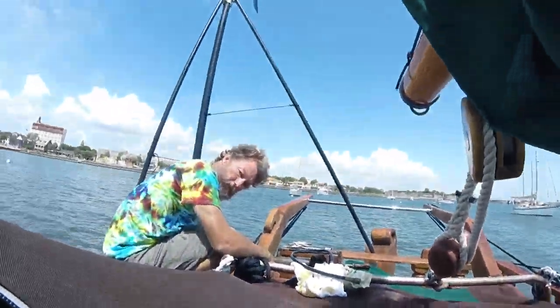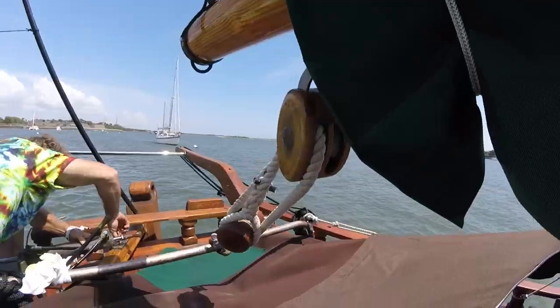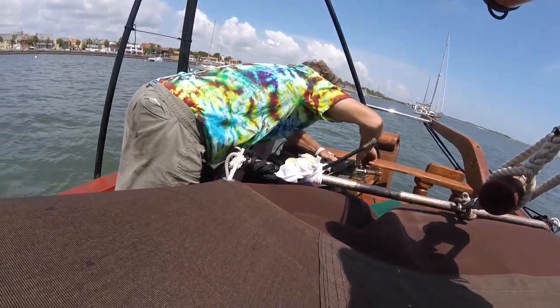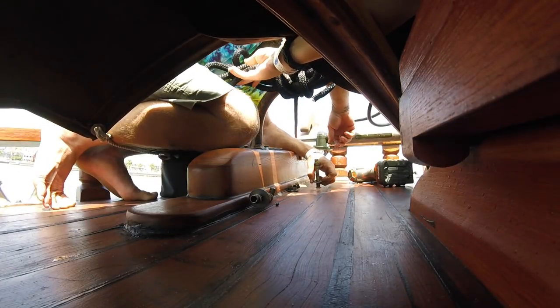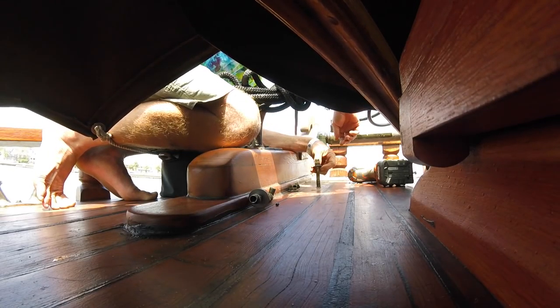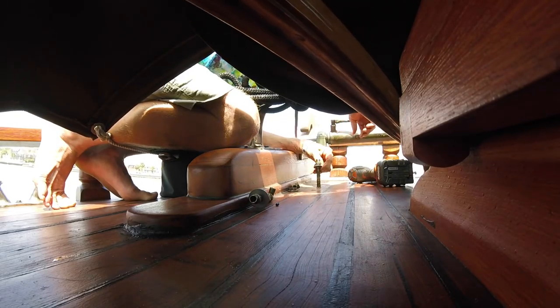Give me that thread bag. You can untie the tiller. This drill bit's a little too small - I don't want to mess up these threads. I need that block of wood from up there that they would hold the hatch open with.